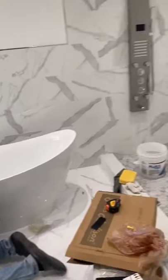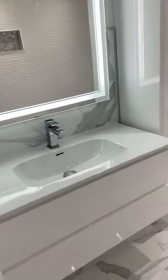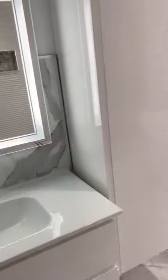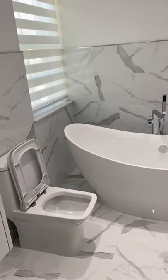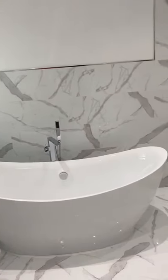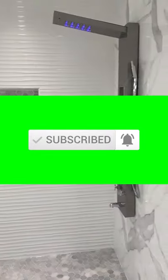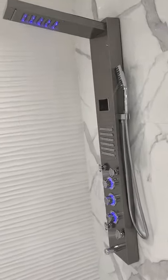Here we are at the end of this beautiful bathroom renovation. If you've made it this far in the video, we appreciate your time — thank you for watching. I'd appreciate a thumbs up if you liked the video. Subscribe, and comments are welcome — put your thoughts in the comment box. We'll leave it open for you, and thank you for watching.